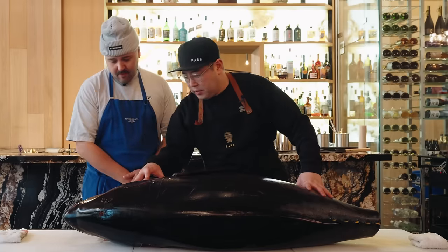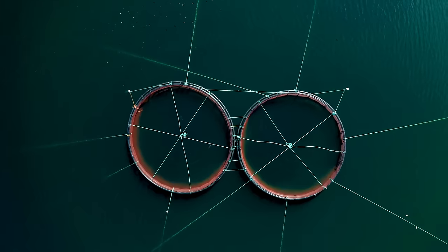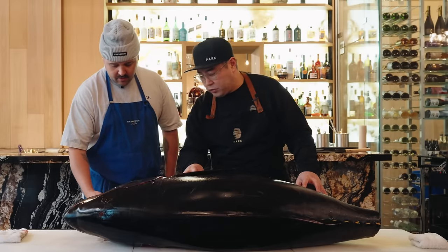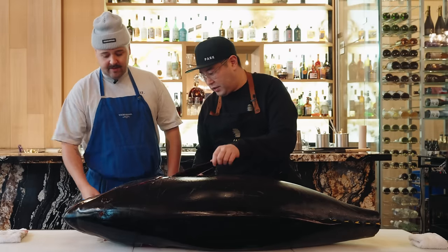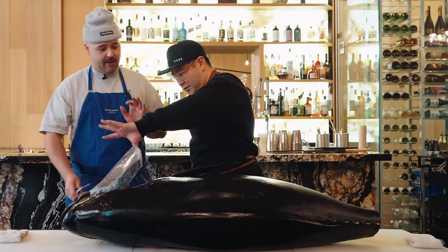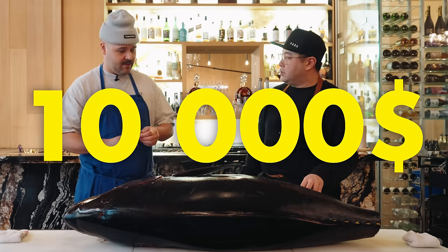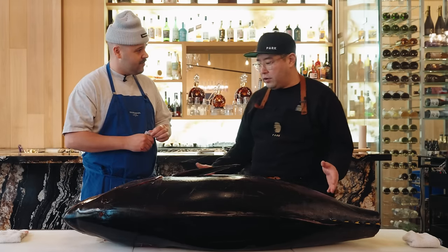So this is a bluefin tuna coming from Mexico. They have the biggest, largest sustainable aquaculture in Mexico right now — the best quality. How much would a fish like this cost? It'll cost you in the area of $10,000. But if you know how to work with it, it's worth it.